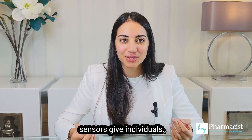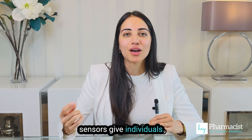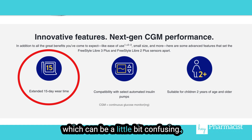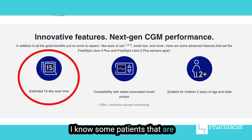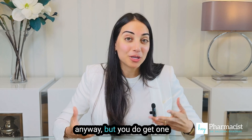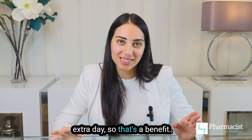First of all, these new sensors give individuals one more day — so from 14 days to 15 days. This can be a little bit confusing for patients who are really used to changing them on the same day, like every other Sunday. But you do get one extra day, so that's a benefit.